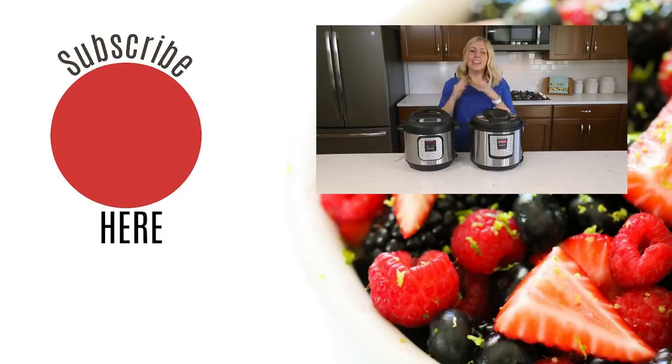All right guys, those are your nine things that you might not have known about the Instant Pot. If you are new to the channel, make sure you like and subscribe so you won't miss any of my Instant Pot recipes. I will see you guys next Monday. Bye.